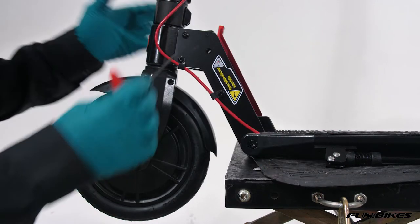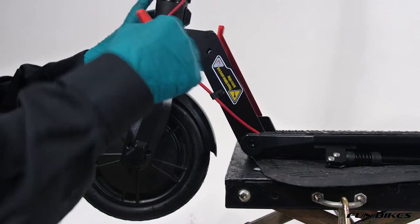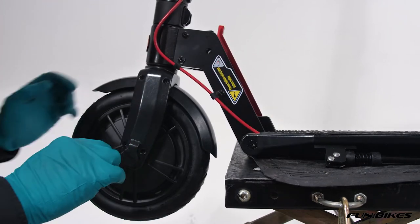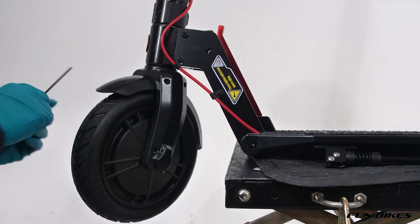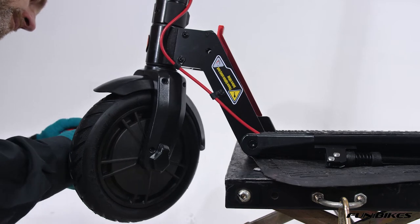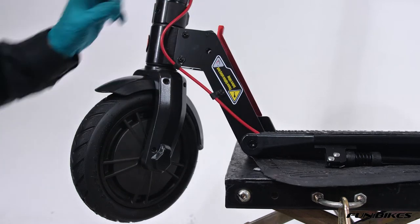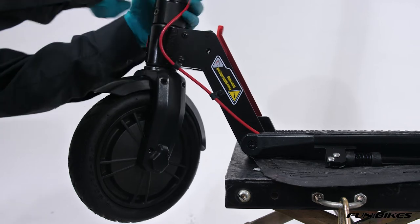Then using a three Allen key, check all these bolts are again tight on the scooter and your plastic trims on both sides. Then using the four Allen key, make sure that your bolts on the stem are tight.